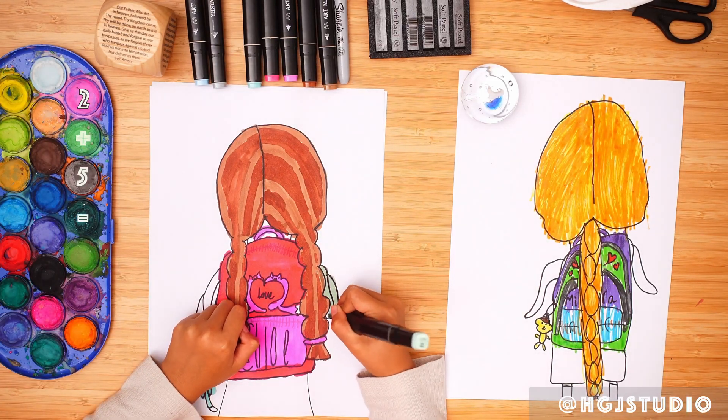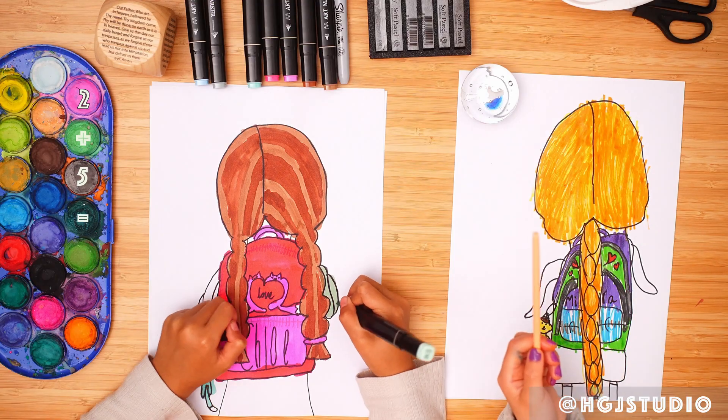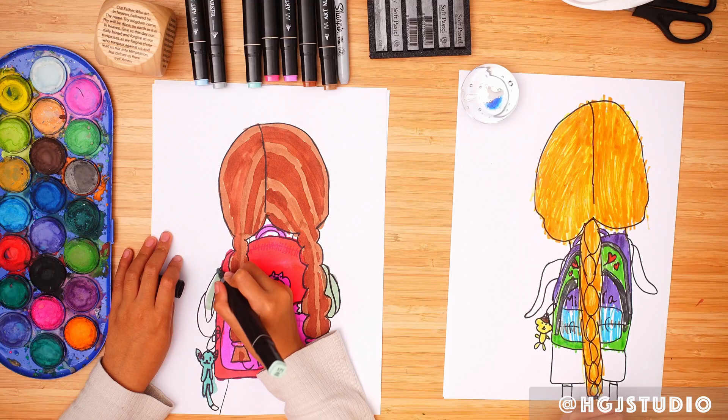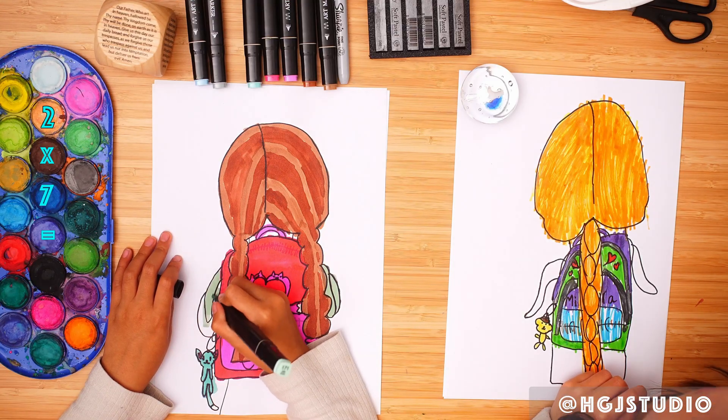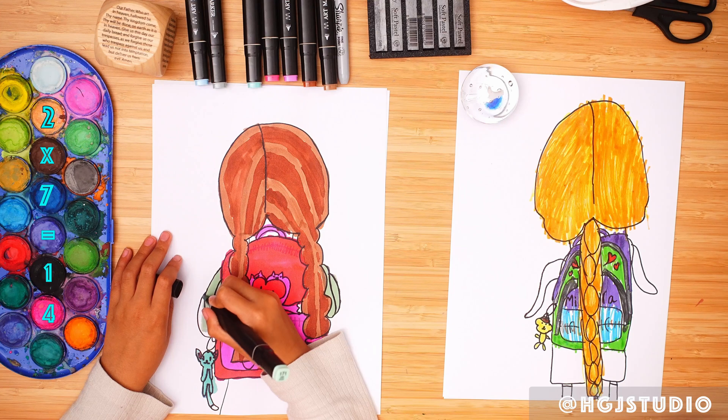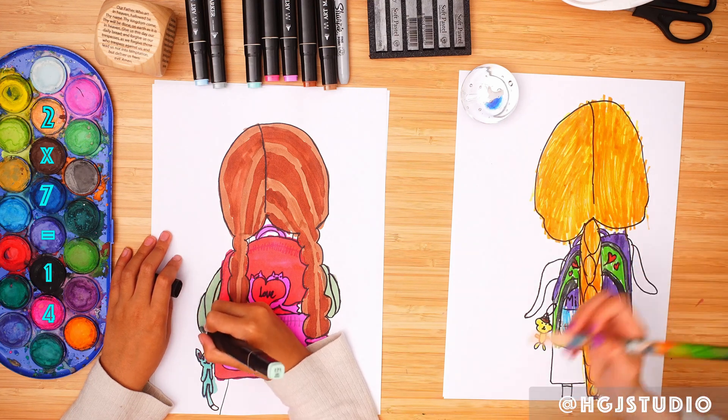Colour in her clothes. Oh no, my marker got broken. It's fine. I have to get a different one. There. I'm going to colour in her clothes.